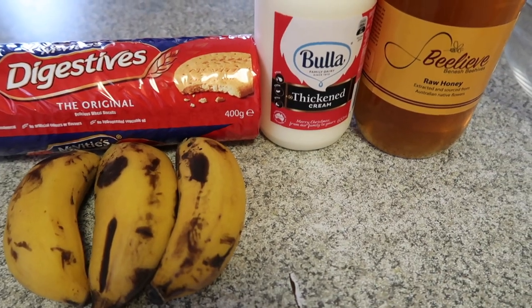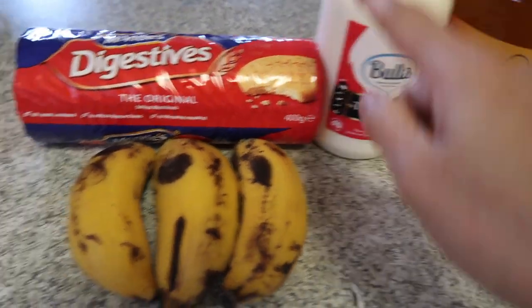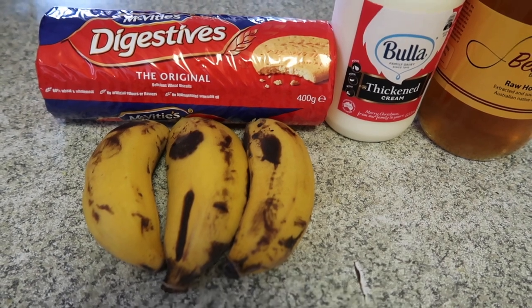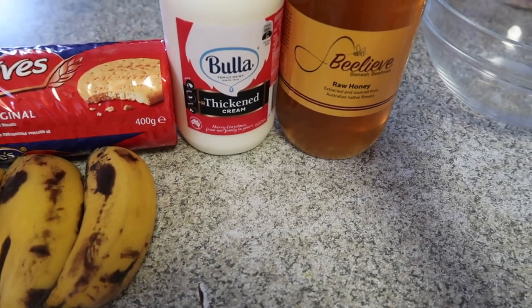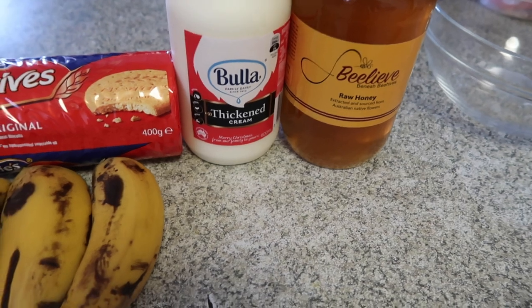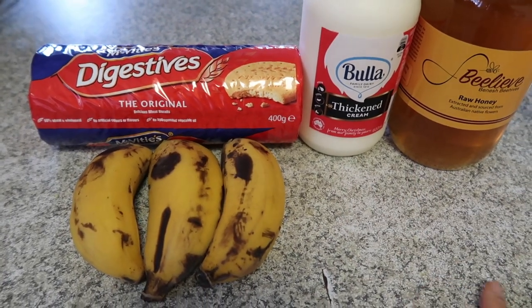I'll show you how I'm making my banana float. What you need is of course thickened cream. I use digestive biscuits, but you can also use graham biscuits or other biscuits that you like. I have several bananas, and instead of condensed milk I use honey — but you can also use condensed milk if you like. Very simple ingredients.